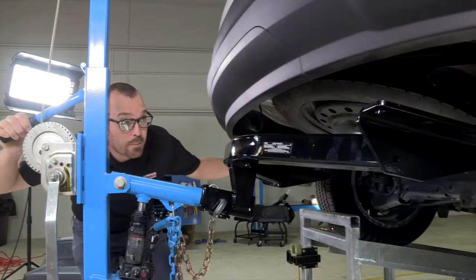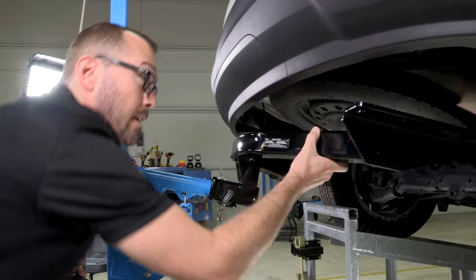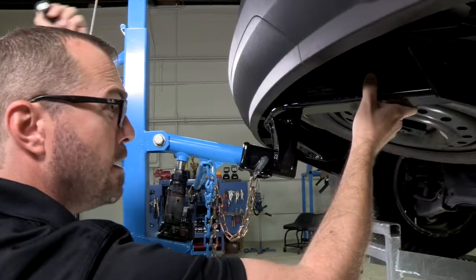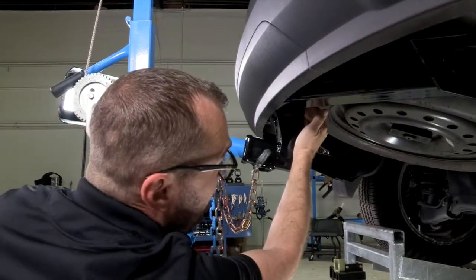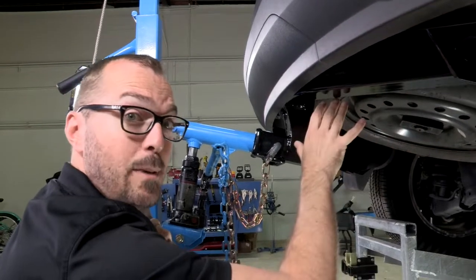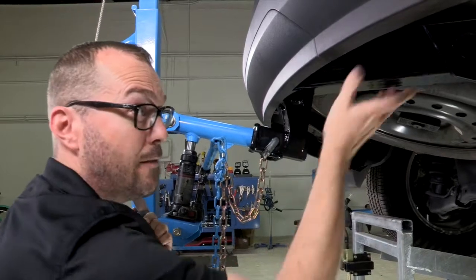We'll bring it up here to our vehicle and lift it into place. Notice on this vehicle that we have a compact spare tire — it's going to allow us to install the hitch without removing it. If your vehicle has a full-size spare tire, you're likely going to have to drop that spare tire and get it out of your way.